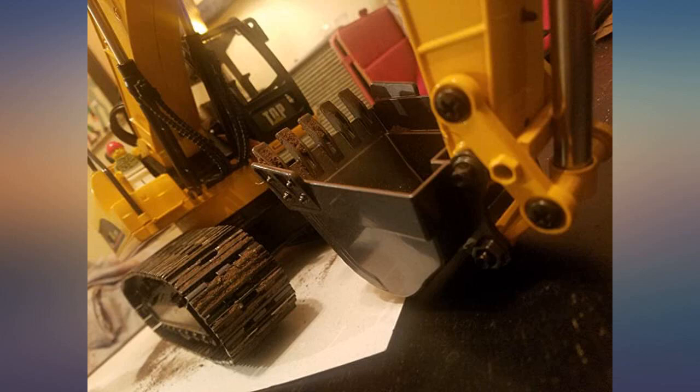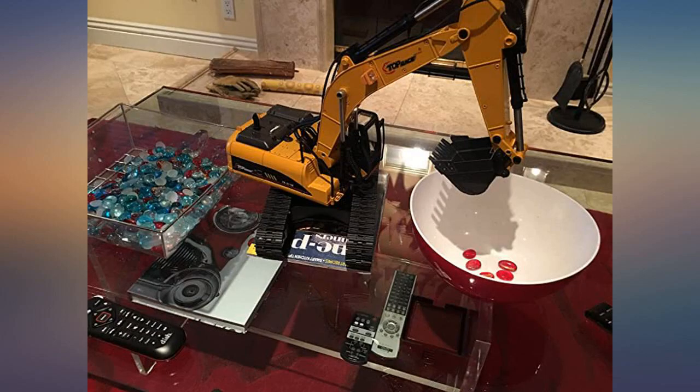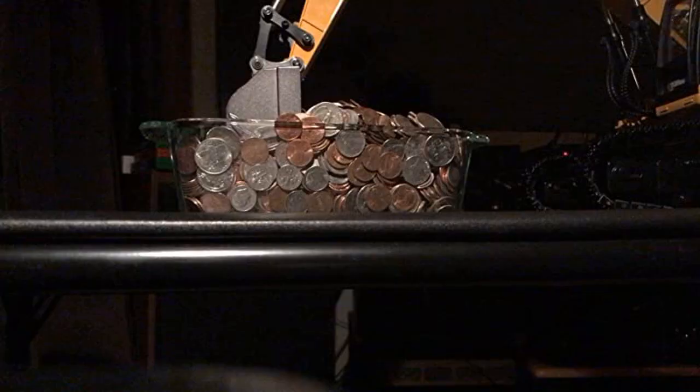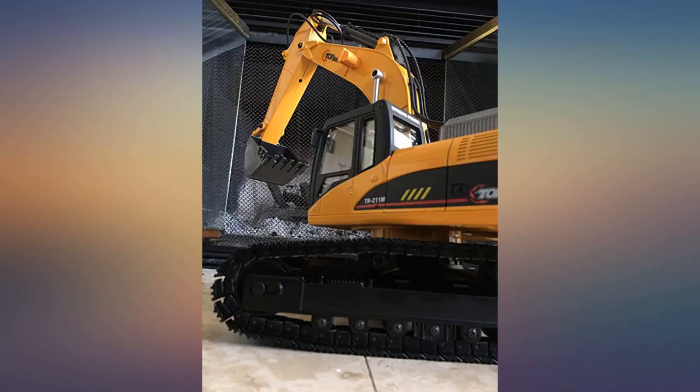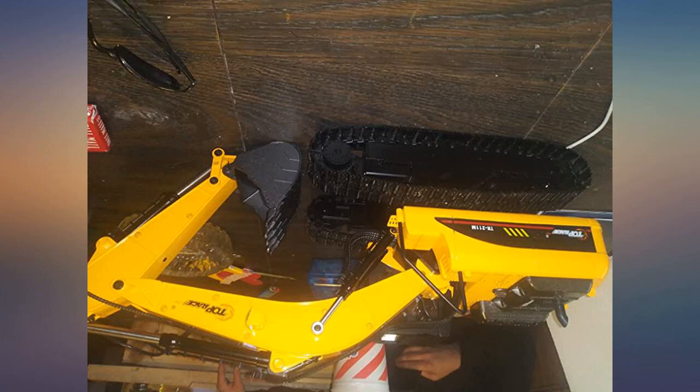This excavator feels like a tank, built with nearly all metal except for some fake hoses, etc. It weighs like 20 pounds. The digging power is way more powerful — like 4x that of the plastic version. The optional jackhammer and timber grabber attachments for this excavator are pretty awesome.